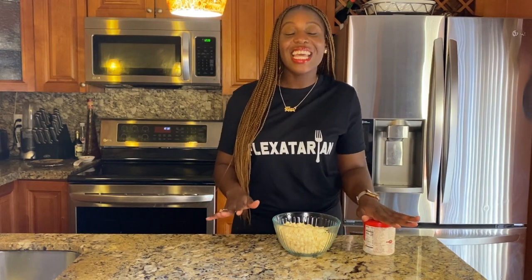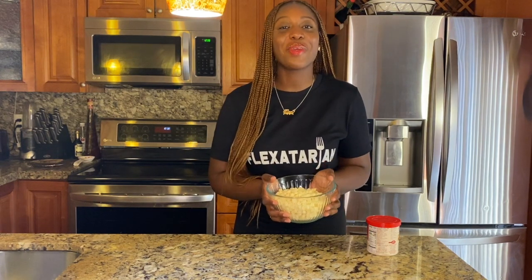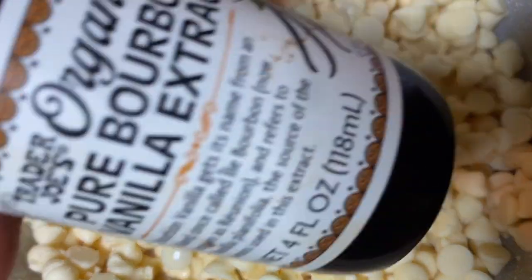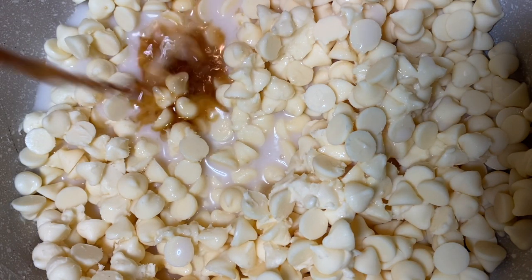Our cake roll is cooling down and I'm so excited! Once we pull it out after it's completely cool, we're going to place our frosting inside. In the meantime, we're going to melt our white chocolate so we can place the glaze on top. I just placed it in a medium saucepan on medium-high heat with almond milk and some vanilla extract — because I'm super extra. Melt it completely and leave it on low until we're ready to use it.